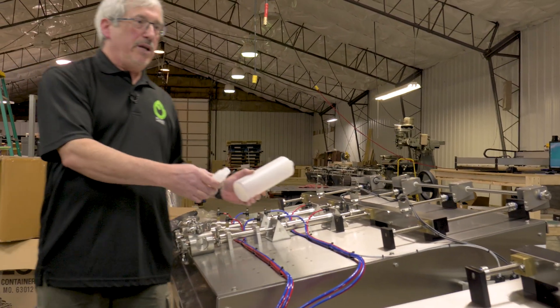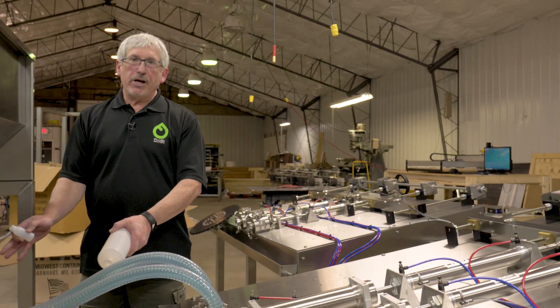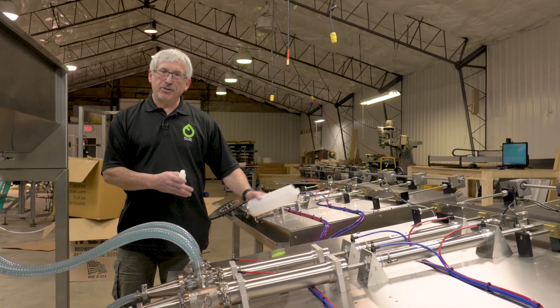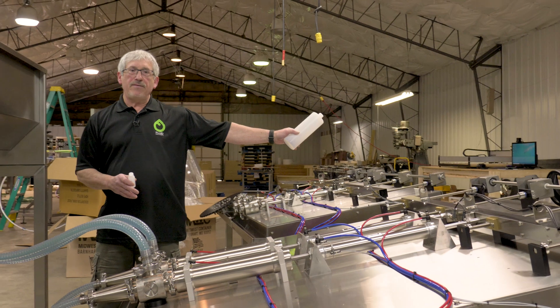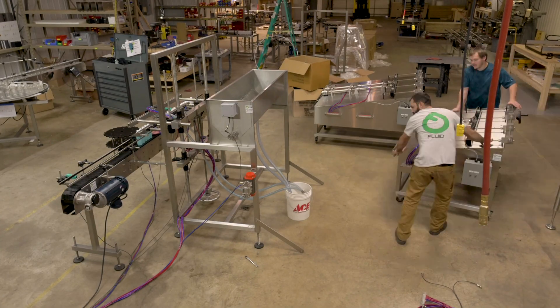So if the customer needs to change over with little downtime, you can run your production on one bottle size, disconnect all your hoses, move it out of the way for disassembly and cleaning, and then move the other one in, reconnect it, and you're good to go.